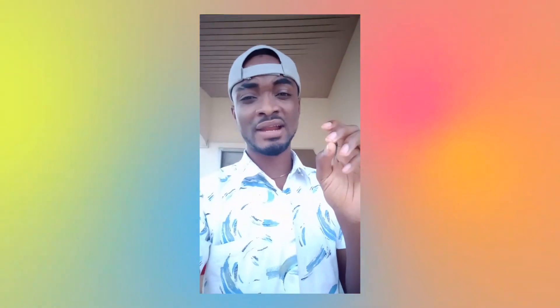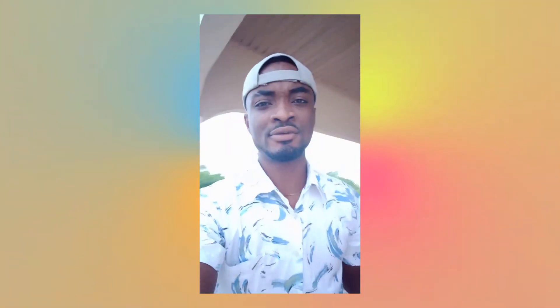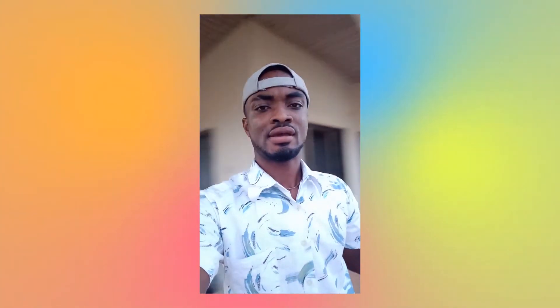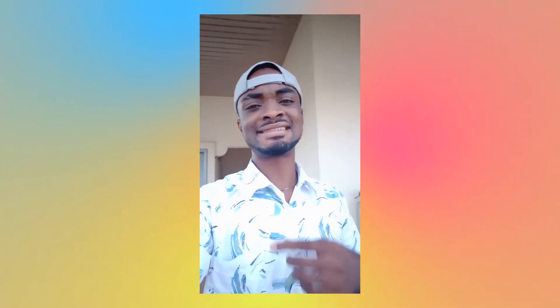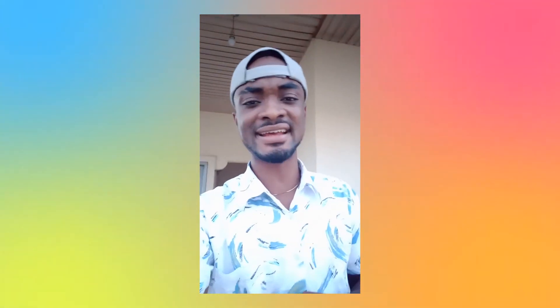This is me testing out the front selfie camera video on the Samsung Galaxy A22. This is the 13MP front sensor and it shoots at 1080p at 30fps. Let me know what you think about the footage and the colors — how do I sound? Let's see the dynamic range. This is what you can expect if you are vlogging on the Samsung Galaxy A22. Let's turn to the main sensor and see if it's going to get better.